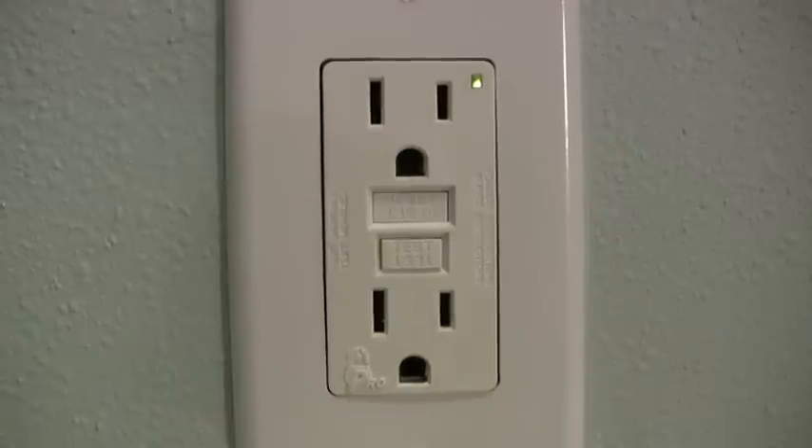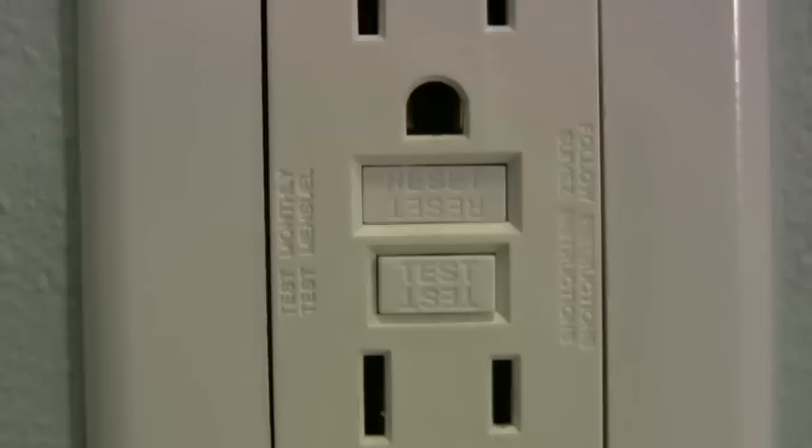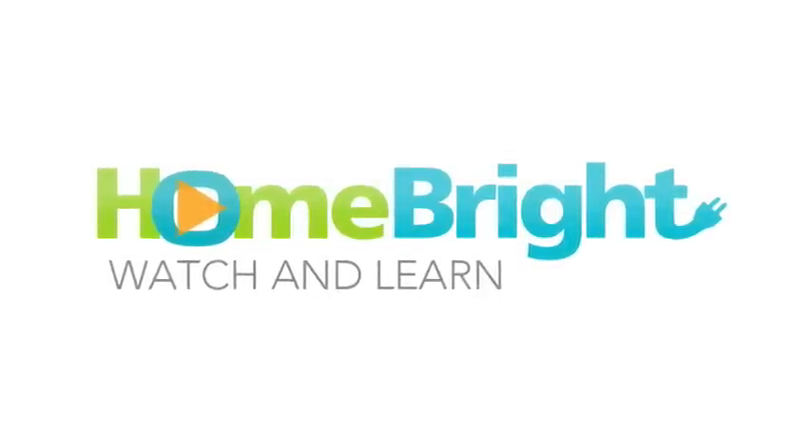locate the next closest GFCI outlet with a reset button.